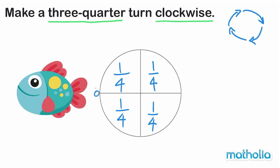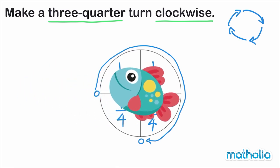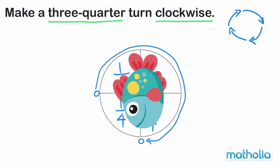we can start here and finish here. Can you guess how the fish will look after we turn it? We have turned the fish three quarters clockwise. Did you guess correctly?